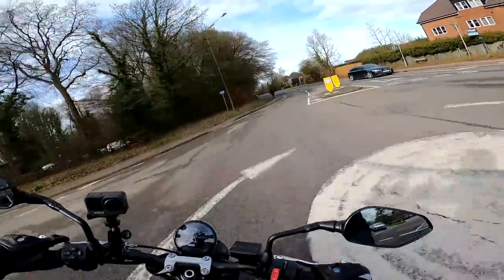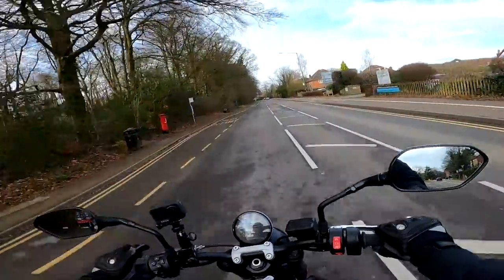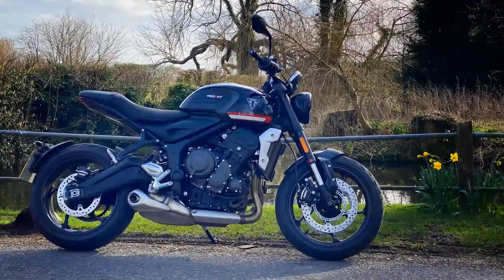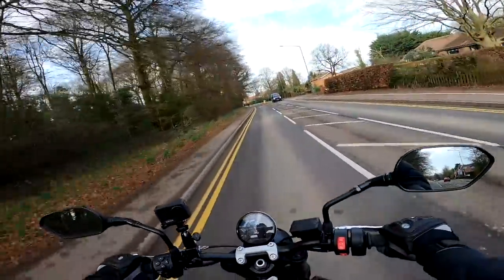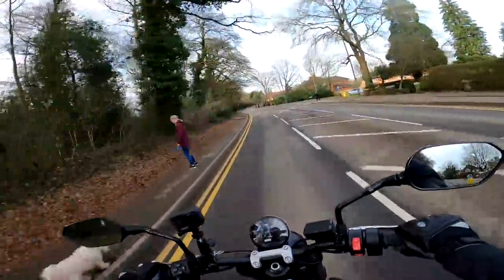Hey folks, it's the Biston Fly here, hope you're well, and welcome back to another video on the Triumph Trident. This time, a little bit controversial perhaps, because I'm not going to be talking about the things that make this a great bike, but I'm actually going to be talking about the things that I found out about the bike that I actually hate about it. So stick around and stay tuned.